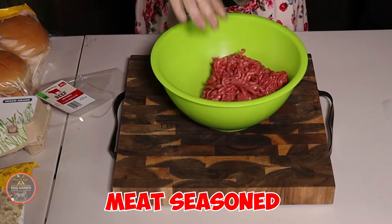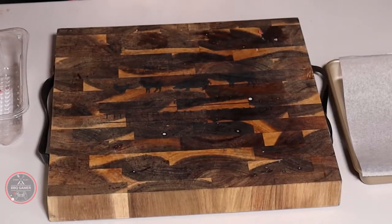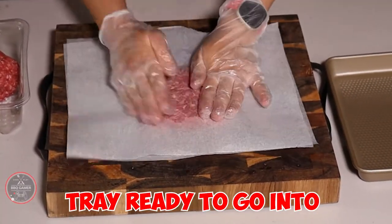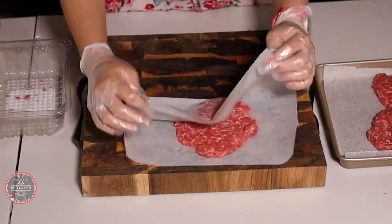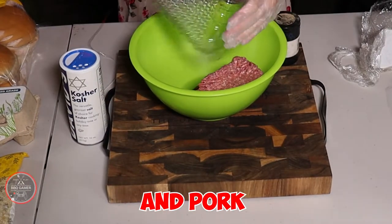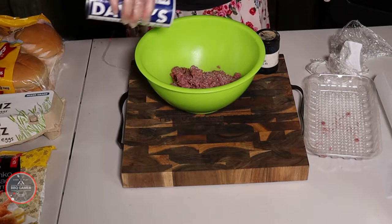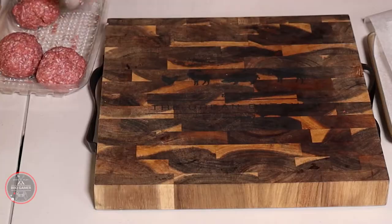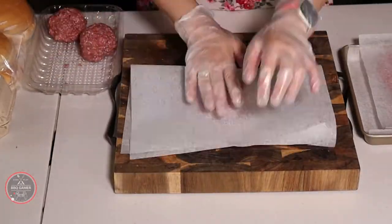Now it's time to get the meat seasoned. We do each individual one with salt and pepper. I like to put them into balls, flatten them out, and chuck them in the tray ready to go into the pellet barbecue grill. Each meat is really important. I felt that beef, lamb, chicken, and pork were the right kinds of meats to go into this epic burger of epic proportions.